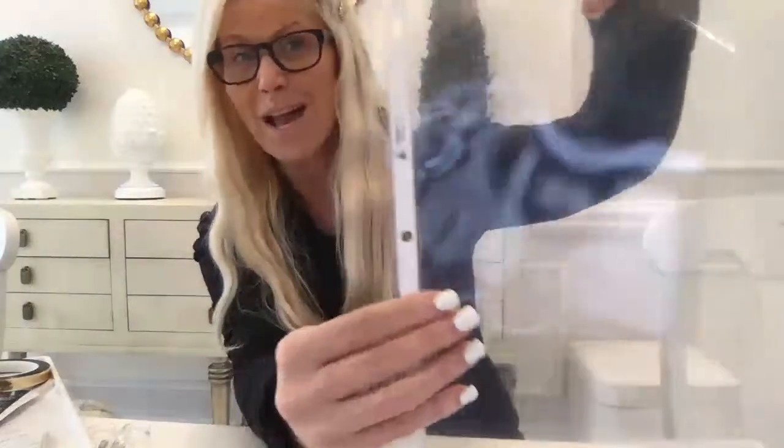First I'm going to put some glasses on. What you're going to need — and again, use what you have. So these are clear page protectors that I had in my basement forever. These are clear — not envelopes yet, but we're going to make them into envelopes. They're clear page protectors by Avery, and what I love about this is you can see what you're going to get.